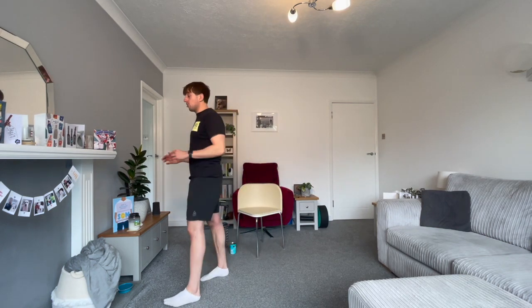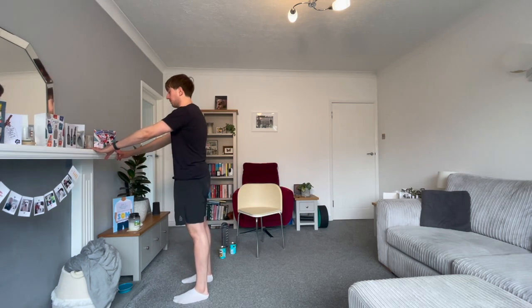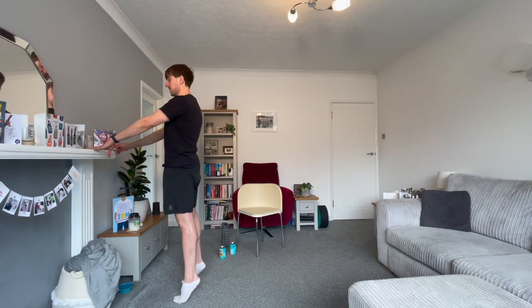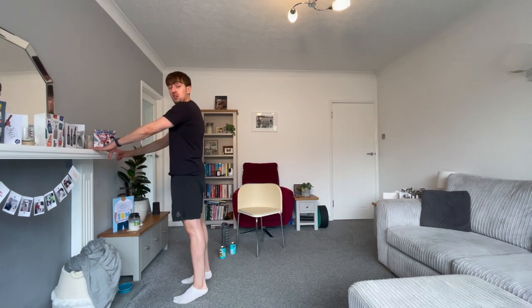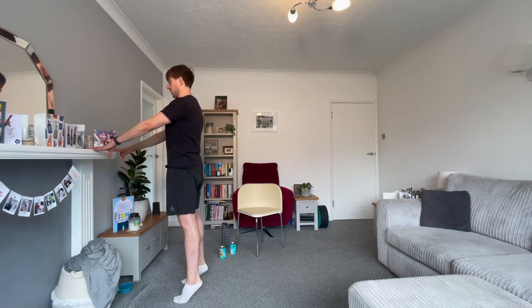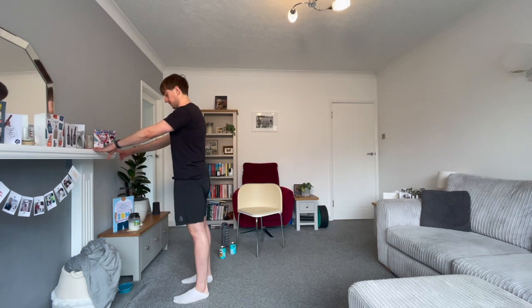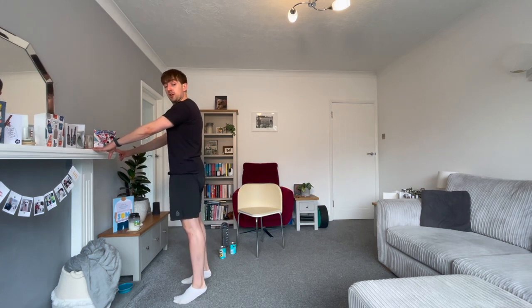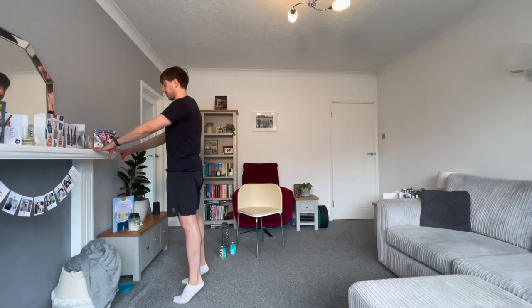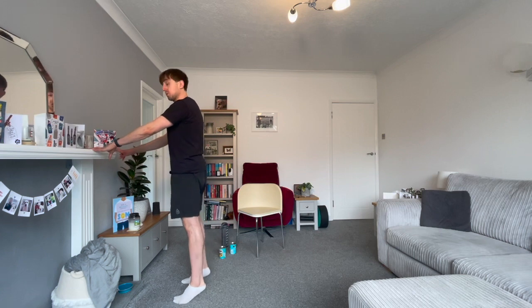The next one — hold on to something like a wall, chair or ledge, feet underneath the hips. We're going to do some calf raises. Come onto your toes, then lower slowly. Nice, slow and controlled movement, squeezing at the top and holding for a second. We're warming up our feet, toes, achilles, ankles and calves.